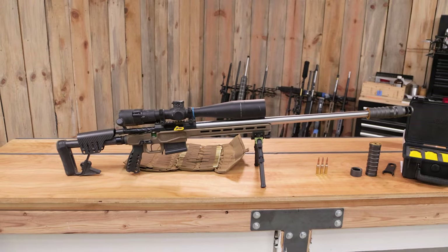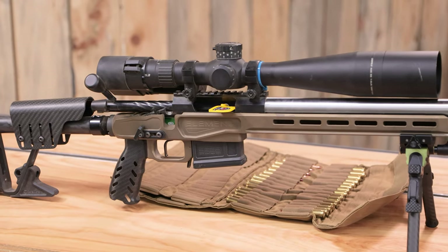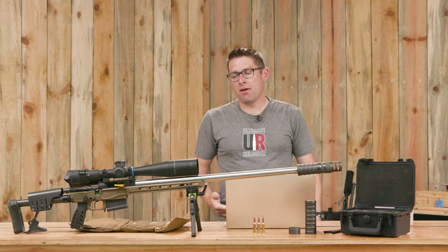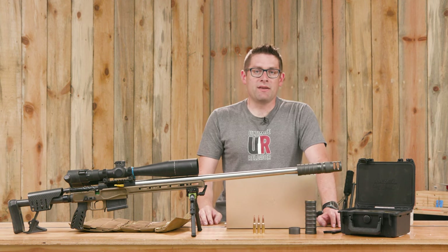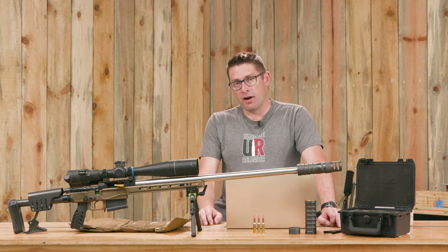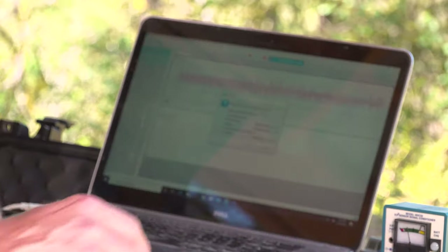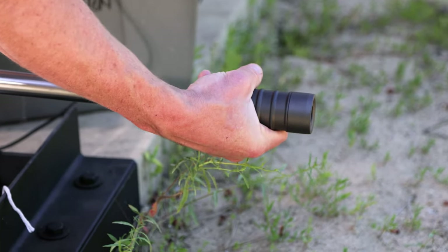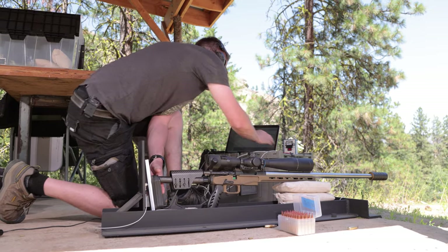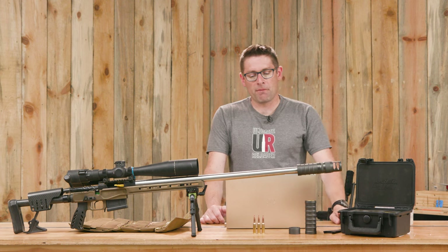The rifle under test is a full custom barreled action that I built — a 6.5 Creedmoor aimed at NRL Hunter and PRS competition. What we did was test recoil with the bare muzzle and then each of the six configs. That gives us 7 tests total: the bare muzzle and all of the Maverick configs based on the 9.2 inch version of this product.